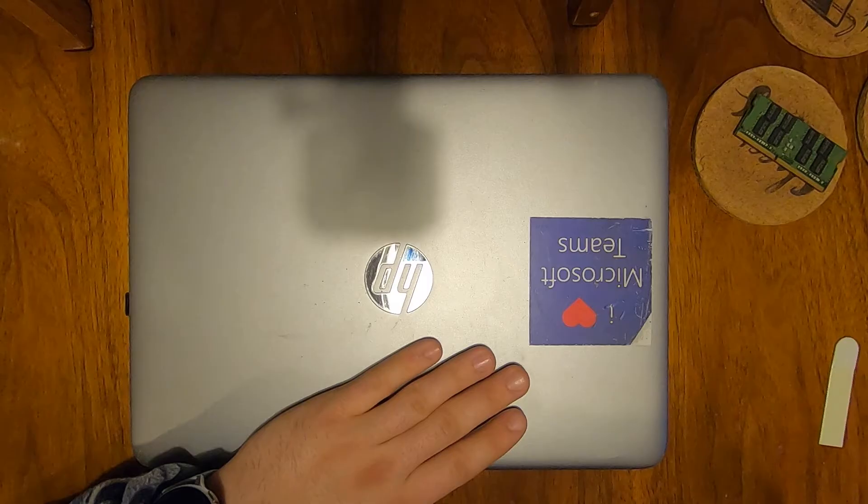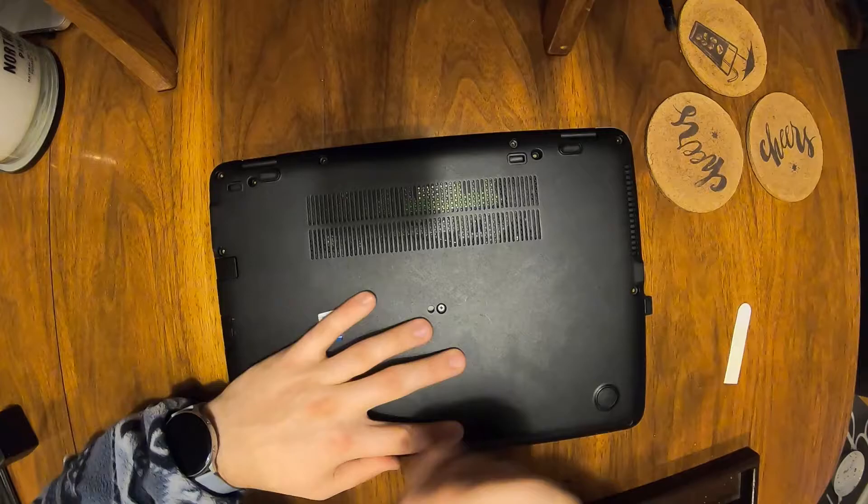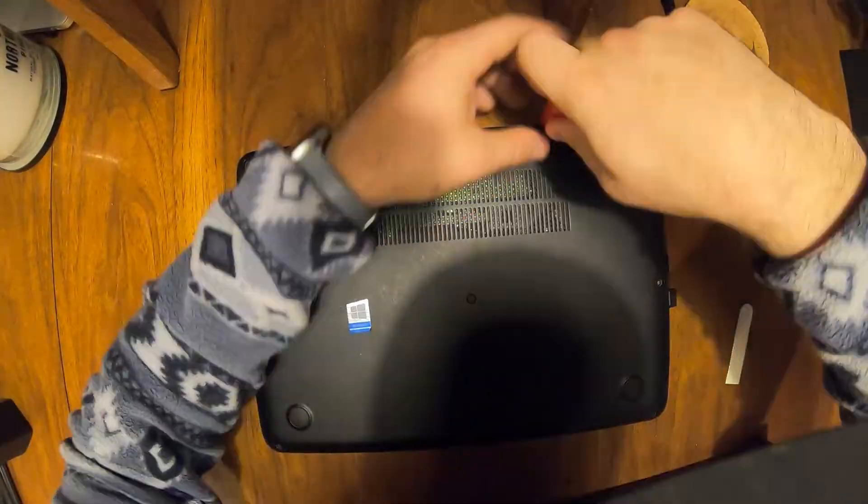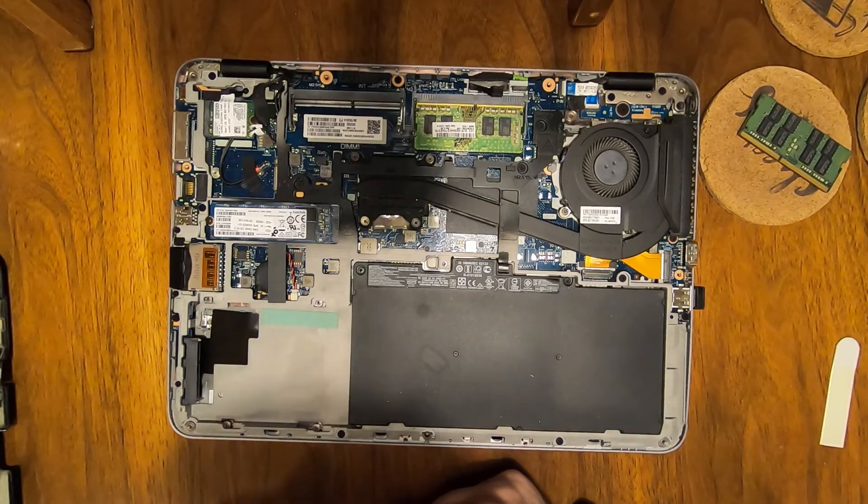We're going to flip it over, take the back off, and figure out how easy it really is. Once you have the cover off and all the screws removed, you can just peel off the cover.